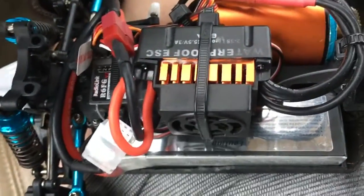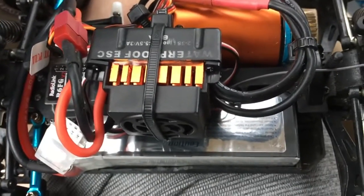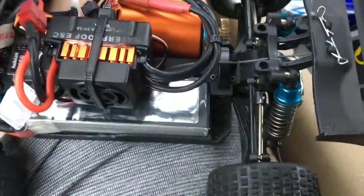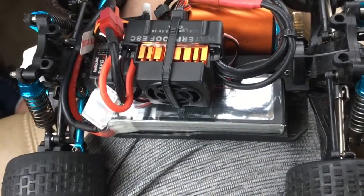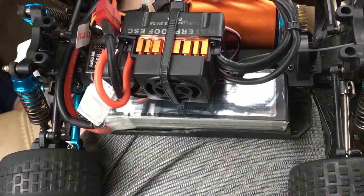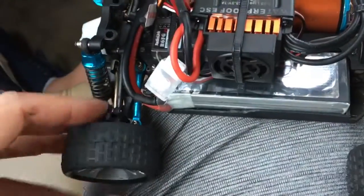I'm not going to get any footage this run because this thing is insane and I really want to focus on controlling it and getting used to it. Once I am, I'll get some footage — maybe some comparisons. But to be honest, the power is going to be so much that unless you're winding it out you're not going to understand it. I do want to share one thing that happened.